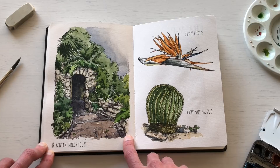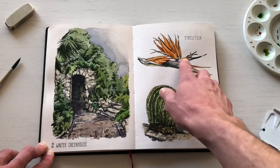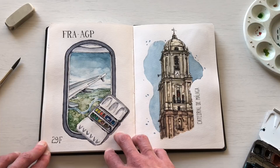Then I went to a greenhouse, which was really fun to sketch on a rainy, cold day — just being surrounded by all that greenery. I sketched a passageway, and they had Strelitzia — I think that's a bird of paradise flower — blooming, and also a cactus garden, which was cool to sketch as well.